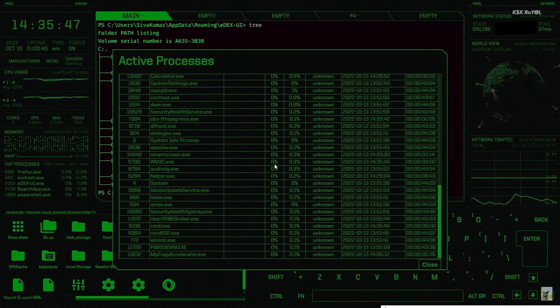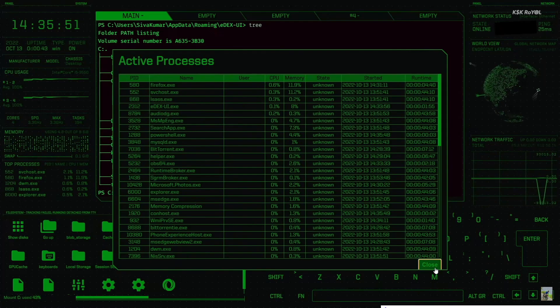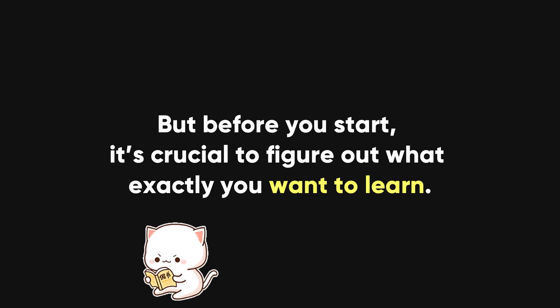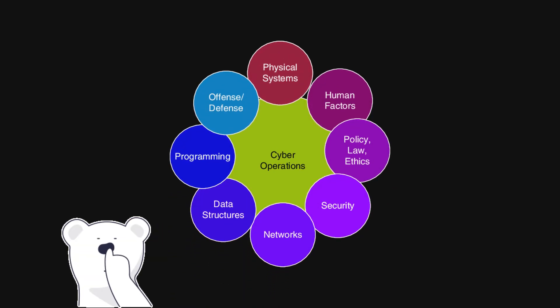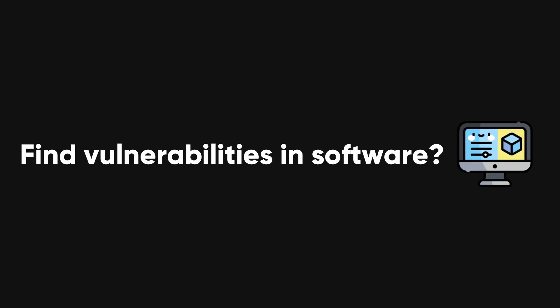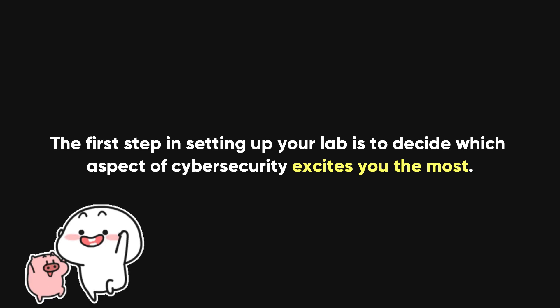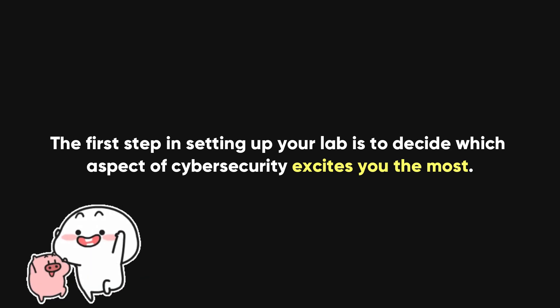Building your own cybersecurity lab at home can be one of the most rewarding projects you can undertake as you dive deeper into the world of digital defense. But before you start, it's crucial to figure out what exactly you want to learn. Cybersecurity is a broad field, and there are many different areas of focus. Do you want to understand how to secure networks, find vulnerabilities in software, or practice ethical hacking? The first step in setting up your lab is to decide which aspect of cybersecurity excites you the most.